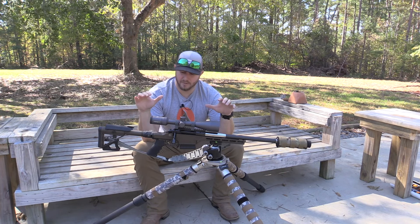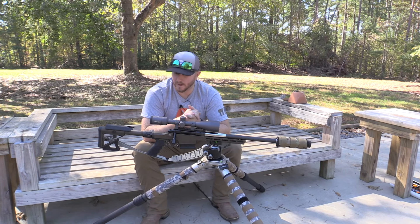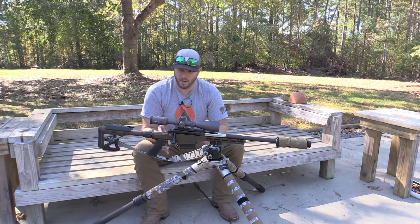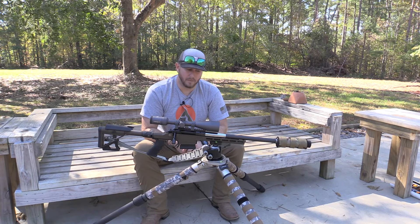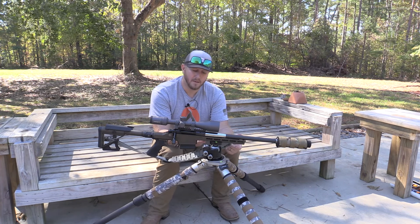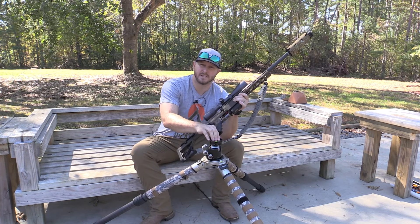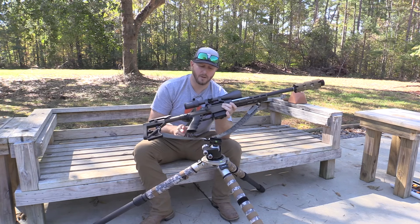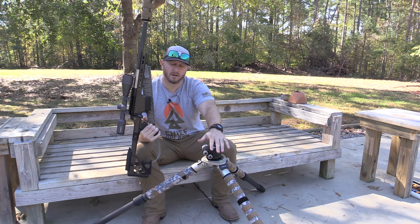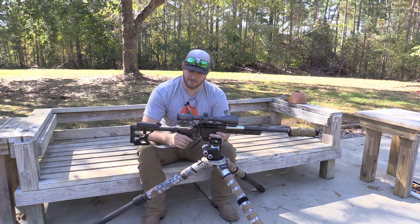What really brings the package together is the chassis system — the color, the features, and the cerakote process. One thing I'm wary of with manufacturers doing cerakotes is how well it holds up over time. A great way to test cerakote durability on a chassis with a built-in ARCA rail is to look right where the gun goes in and out of your ARCA clamp — that's metal on metal. If you see heavy wear early on, the cerakote job is not very good.